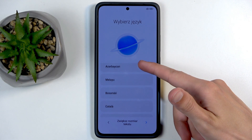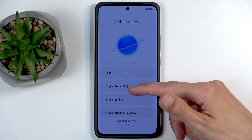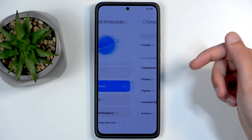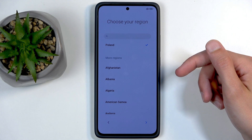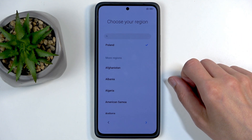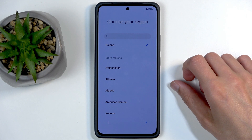You want to find your desired language from the list. I don't want to use Polish so I'm going to find English — there we go — and we can go to the next page. Choose your region; here I actually recommend choosing something like Poland, Germany, or some other European country.